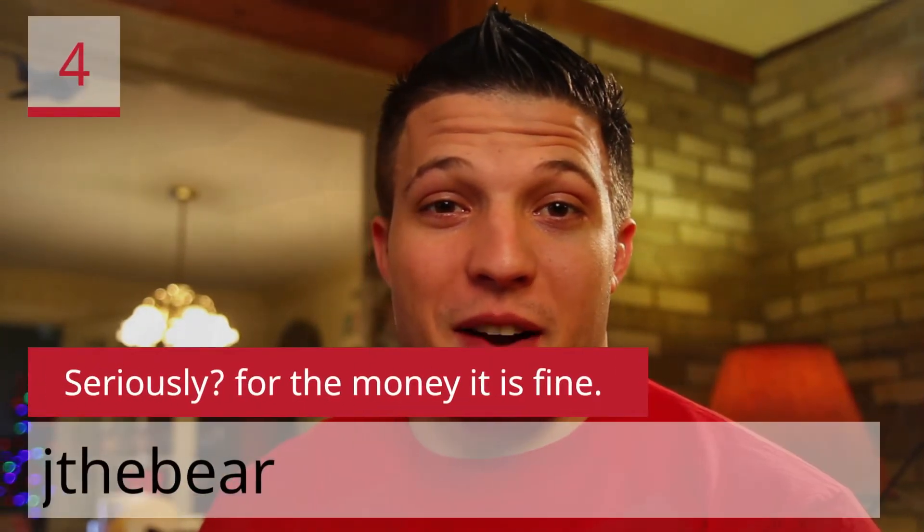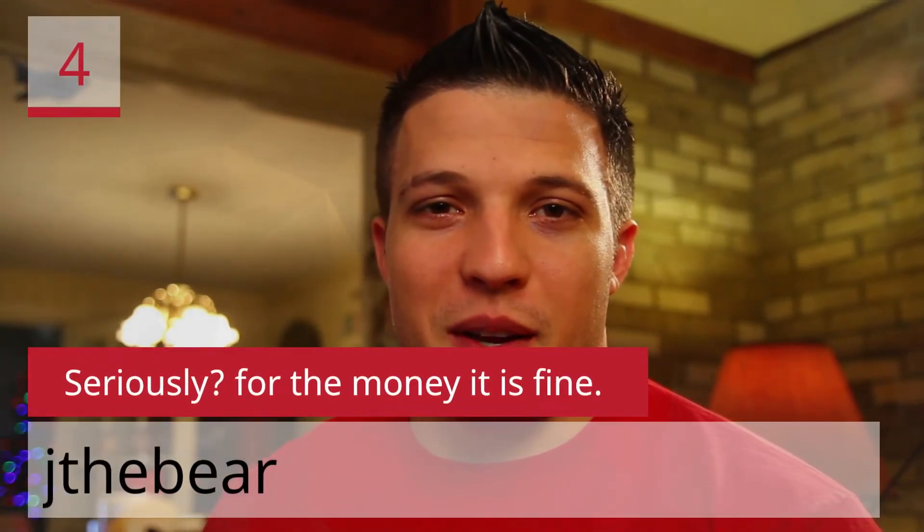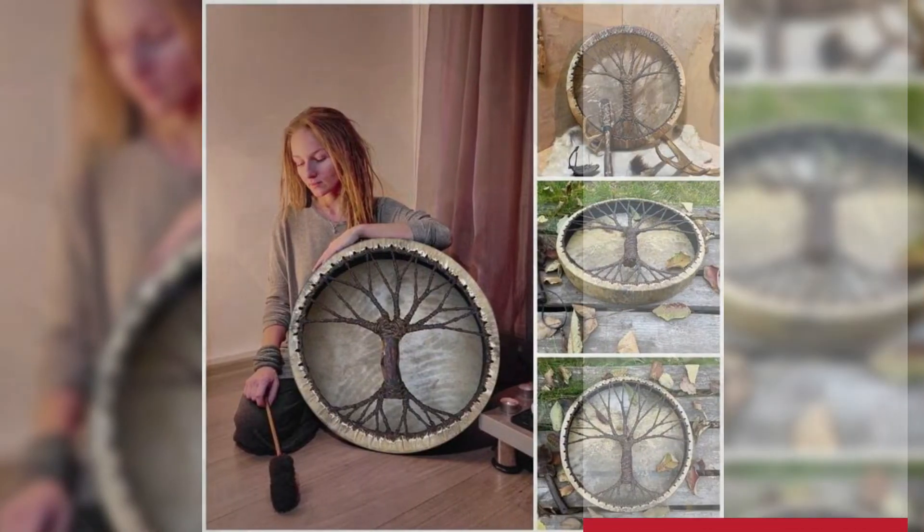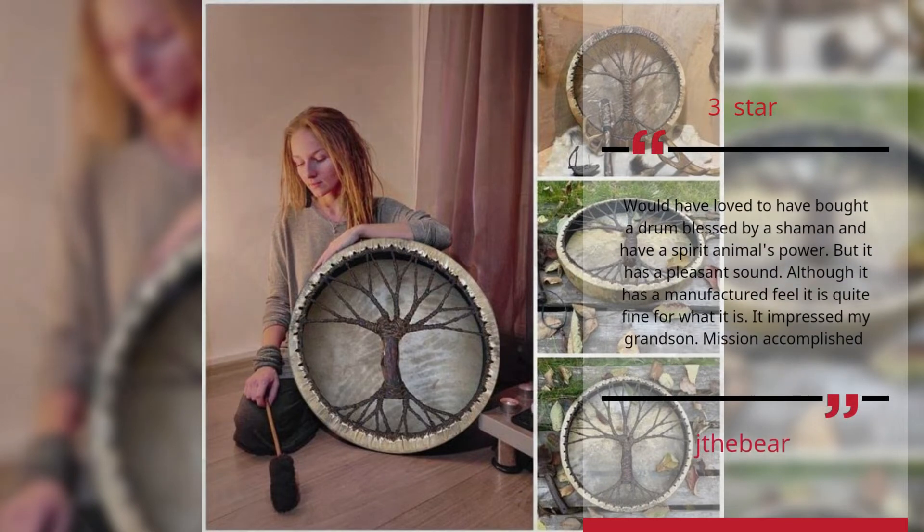Number 4. Seriously? For the money it is fine. 3 Stars. Would have loved to have bought a drum blessed by a shaman and have a spirit animal's power, but it has a pleasant sound. Although it has a manufactured feel, it is quite fine for what it is. It impressed my grandson — mission accomplished.